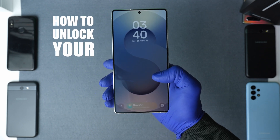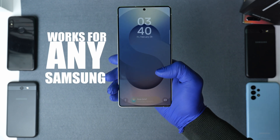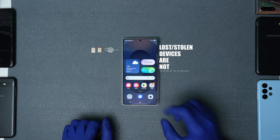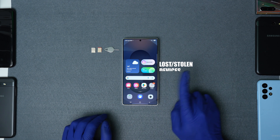Today I'm going to show you how to unlock your Samsung Galaxy S25 Ultra from any carrier. This will also work for any other Samsung Galaxy model. Keep in mind that this will not work for phones that have been reported as lost or stolen. If your device is blacklisted, this method will not work.